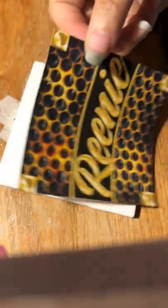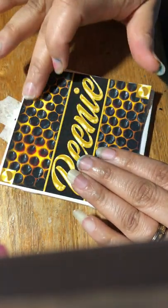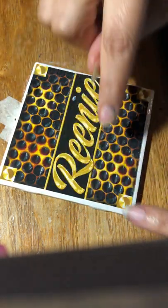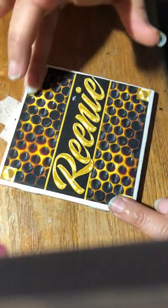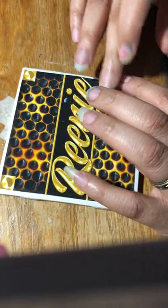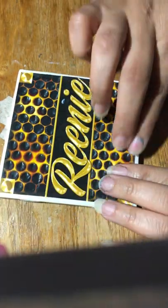Put just a little bit on the back, take your image and slide it down on the tile like so, and try to center it so each side has an even amount of white. You have to do it quickly because the Mod Podge will stick pretty fast.